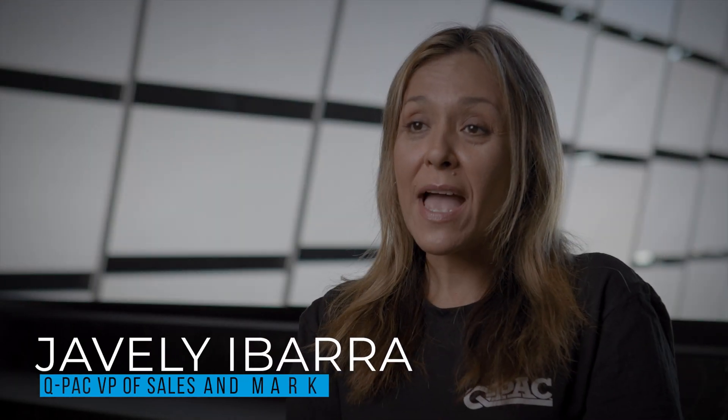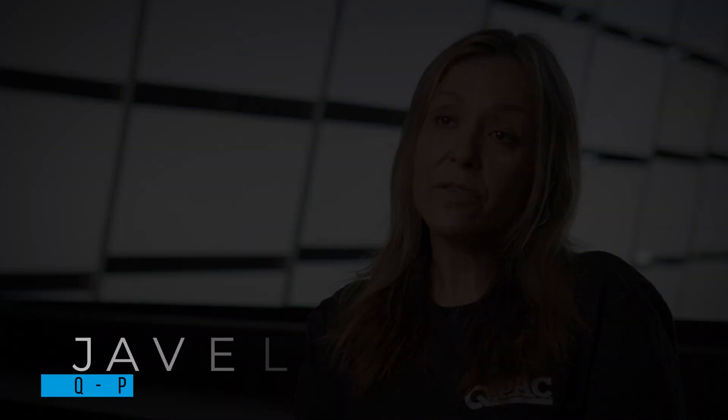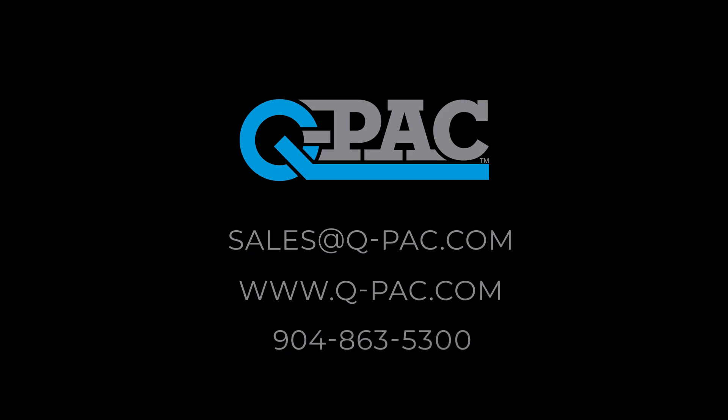You can find QPAC sales representation in all 50 states, and you can also find your specific rep by emailing sales at QPAC.com.